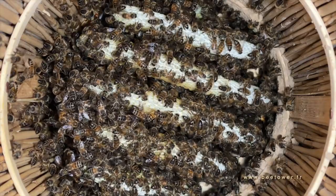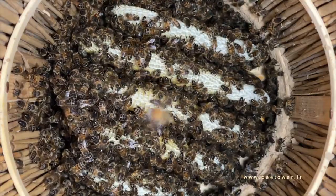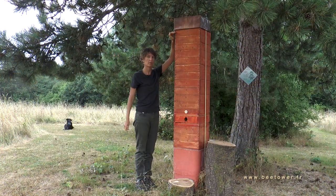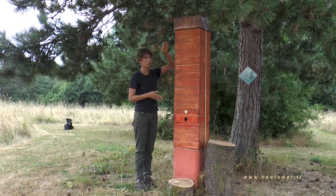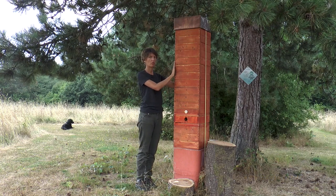And like in the wild, the bees are attached. They come at the very top and they construct uninterruptedly until the bottom — so no guidance. They choose. They're their own bosses in there.